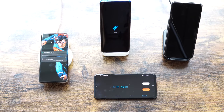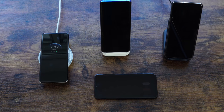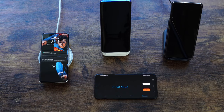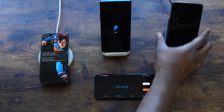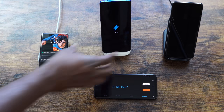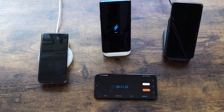At the 44-minute mark: Huawei is at 61%, OnePlus is at 74%, and Galaxy is at 27%. At 50 minutes: Huawei is at 67%, OnePlus is at 83% — really pushing further ahead — and Galaxy is at 31%, showing much lower charging speed. At 58 minutes: OnePlus is at 92% and Huawei is at 73%.